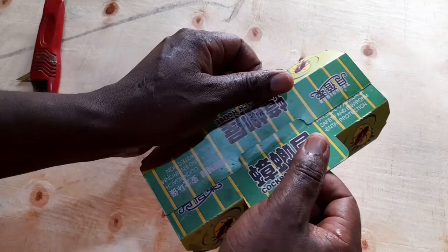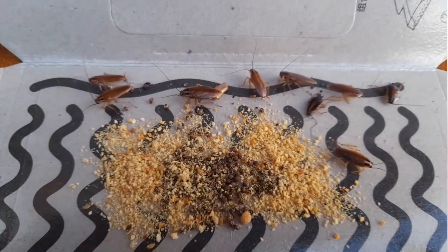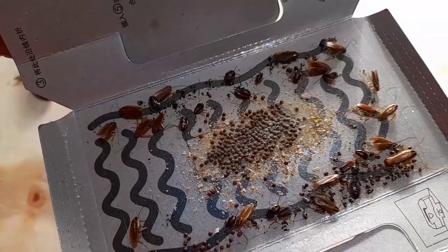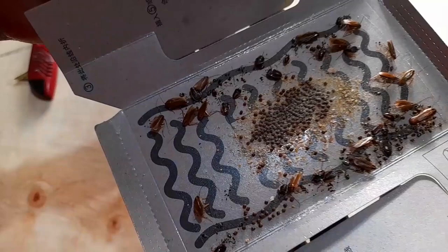As I open it up, you'll notice that we have cockroaches that have been trapped — we even have some that are still moving. I've had it for over a week now, and you can see it has trapped so many, including the small cockroaches and also the big ones. I've not thrown it away because I still have some spots that are still sticky, and I'm hoping it will trap even more cockroaches.